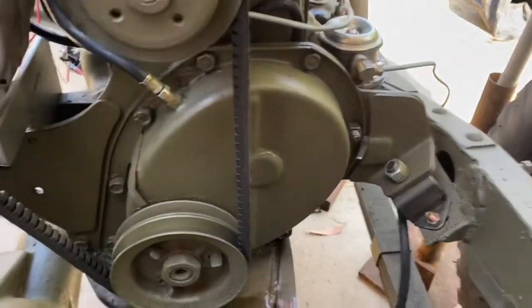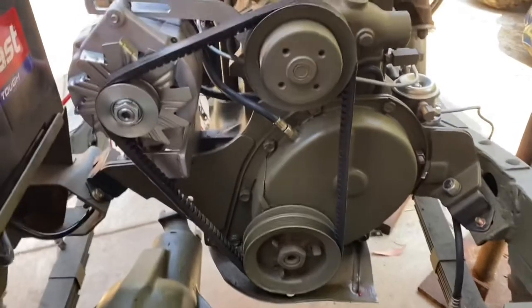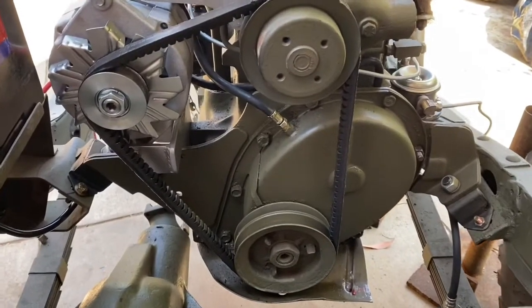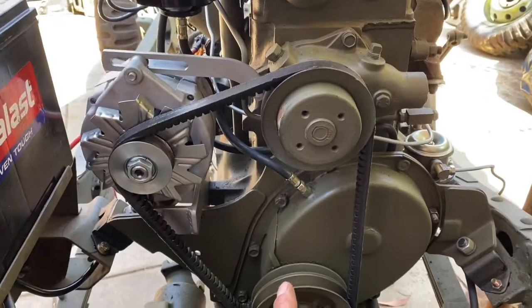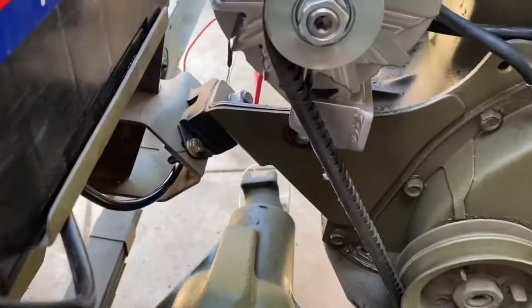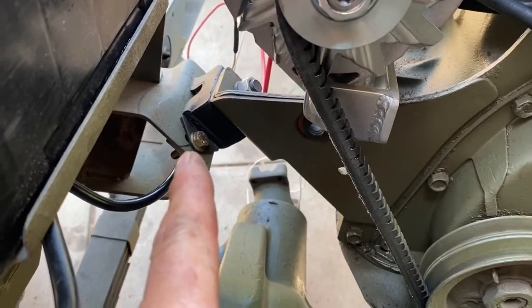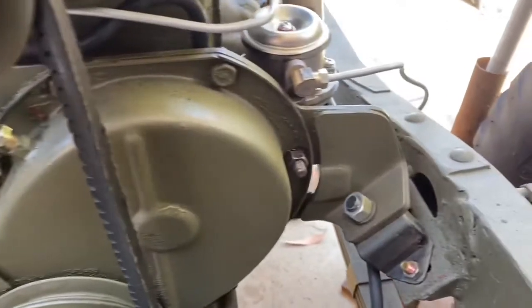Alright, motor mounts. I had an issue at first with this 44 MB chassis. This is a 1964 F-head F134 engine, and the motor mounts — as you can see up here — that's an original side, and I hadn't done anything to that thing, so that fit perfectly. But when it came to this side, there was a problem.